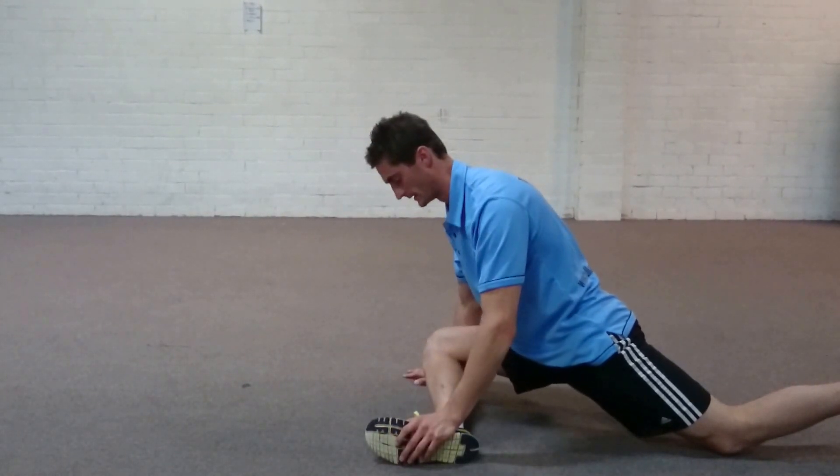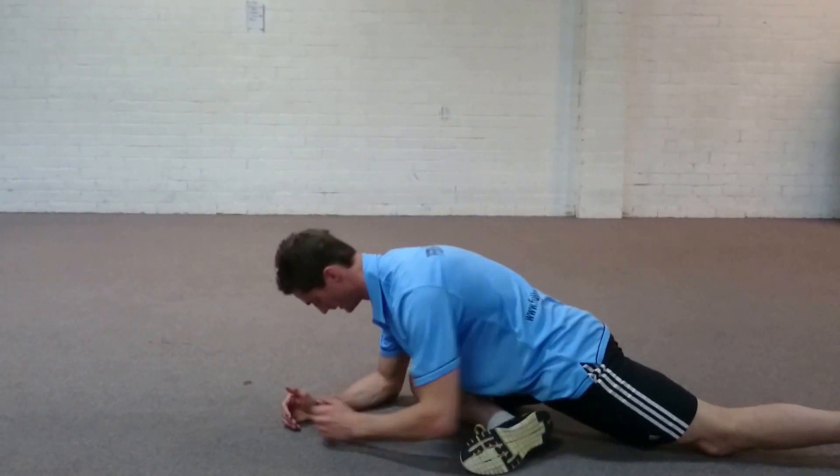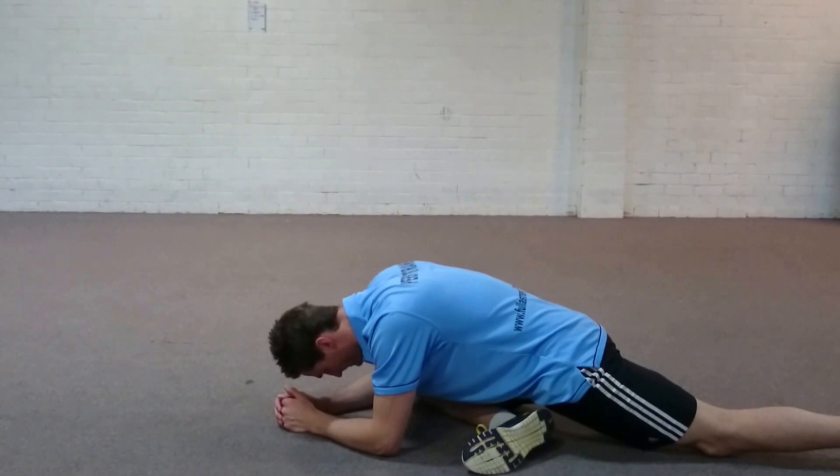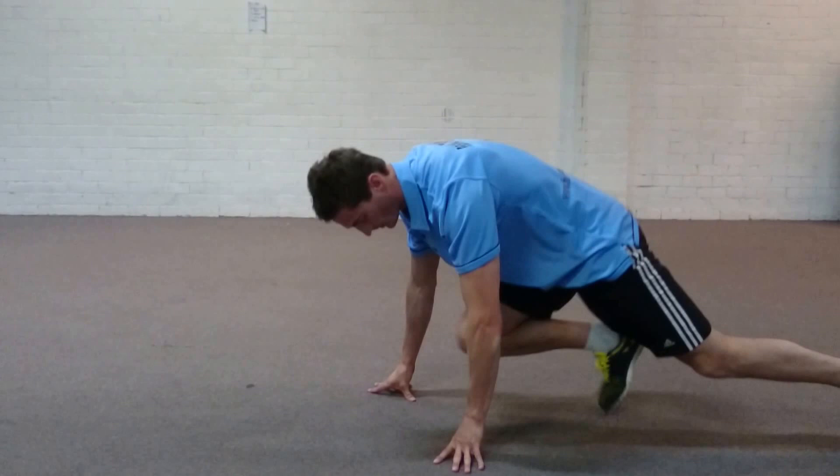Now, my flexibility doesn't allow for that, so I'm going to be out here, back and straight, and I'm going to hang out here as relaxed as I can possibly be for one to two minutes. That's the pigeon, guys. That'll help you with your squatting and any movement that requires a lot more body power.